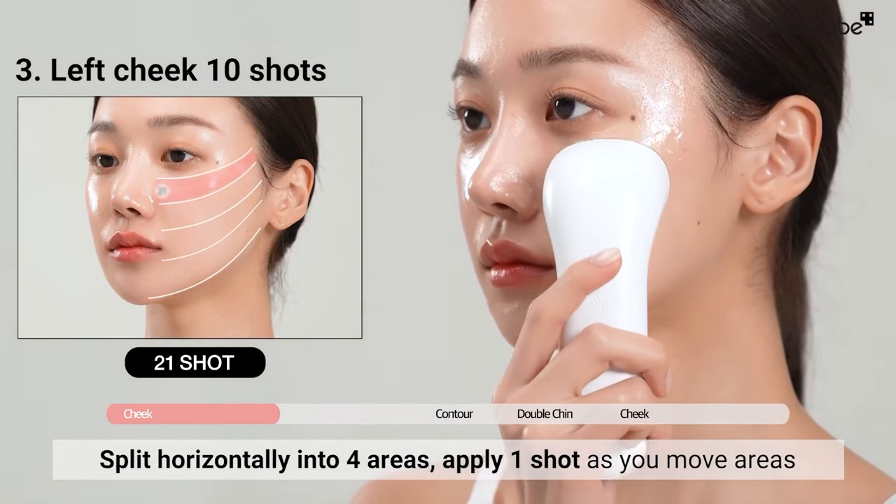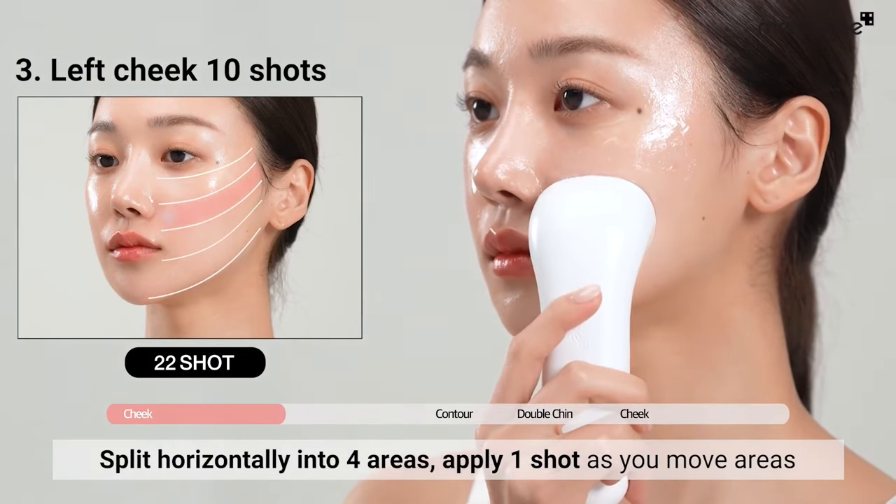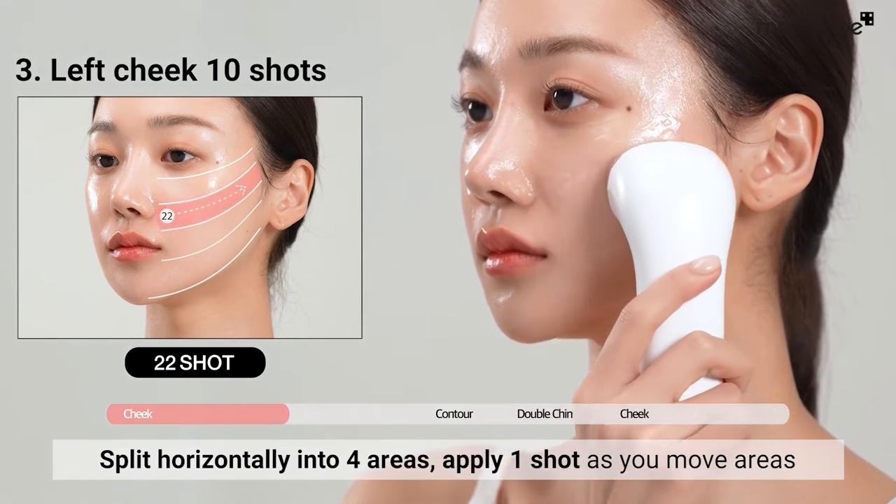Divide your cheeks up horizontally into four areas. Apply one shot in an upward motion by closely adhering the head.